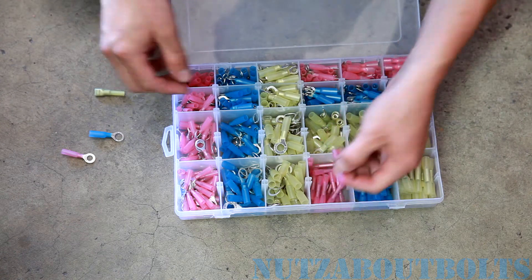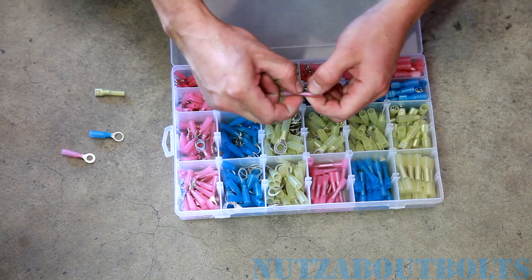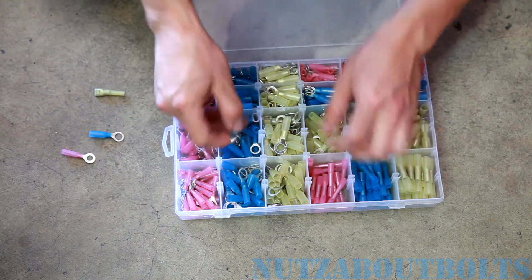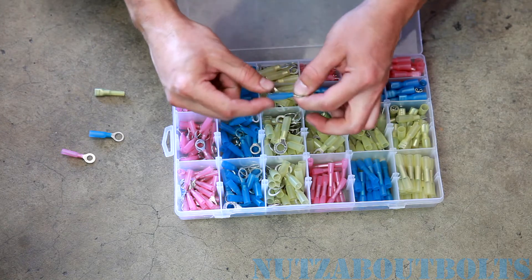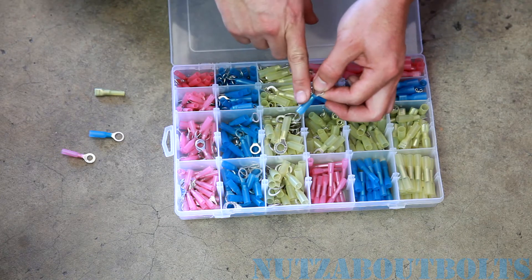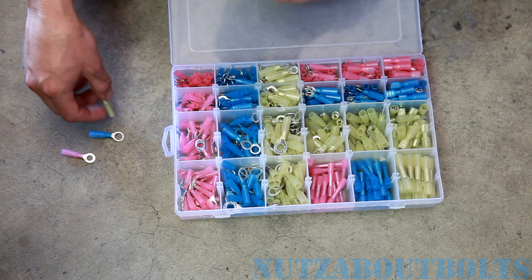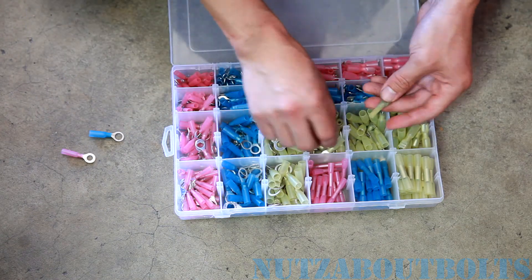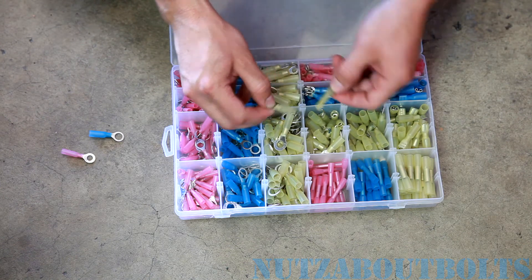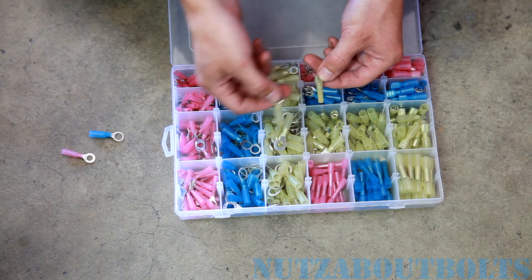Then we have your basic butt connectors — you just put a wire in either end, crimp them, and then you can use the heat gun to shrink them down. You can see all of these have a flared out end on them, and that is so that you can shrink that down and have a nice tight fit on your connection, and it'll help seal it up as well. You can see here's a before and after right there — the large flared out tube, once you apply heat to it, shrinks down and wraps around your wire nice and tight.